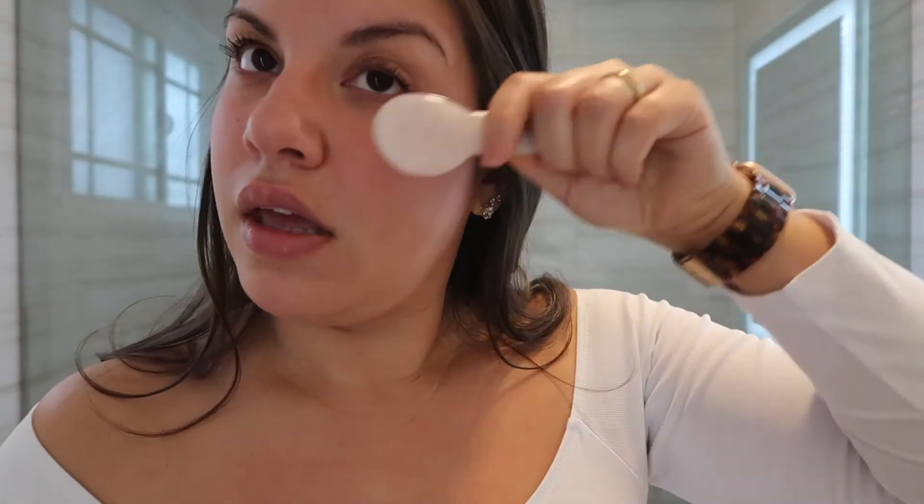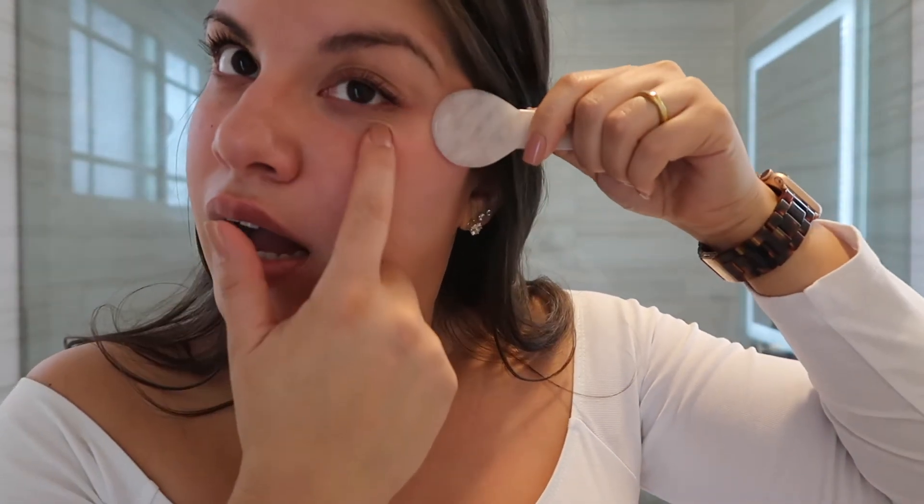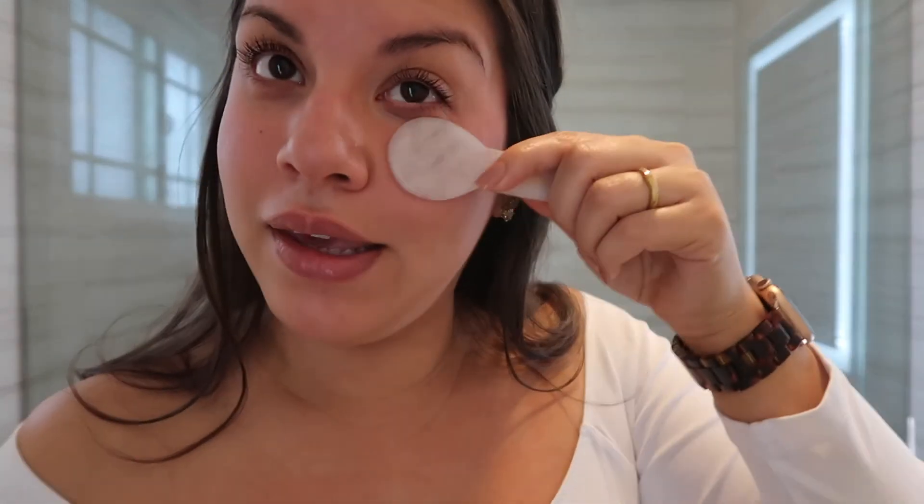Then we have the little spoonie right here. This is really nice to place in the fridge before using it — especially because I like using this tool specifically for my eye area, so it helps de-puff. So you take the spoon right here and you're always going to want to lift up. It just fits perfectly into your eye contour — there's like a little placement right here and it literally just fits perfectly.